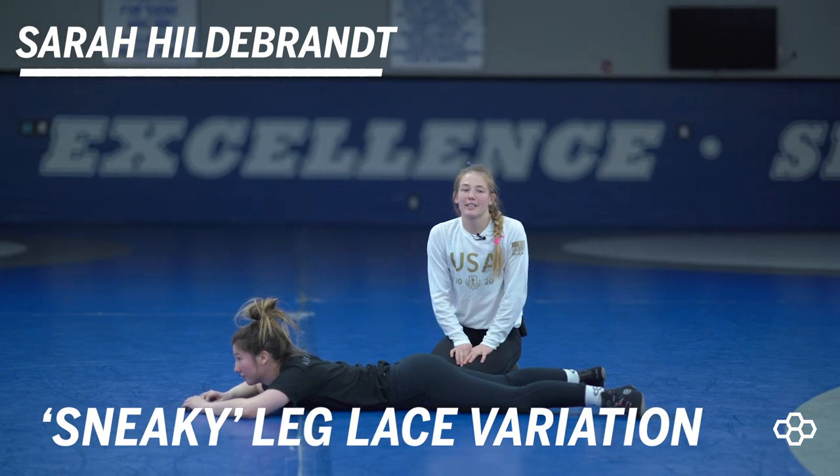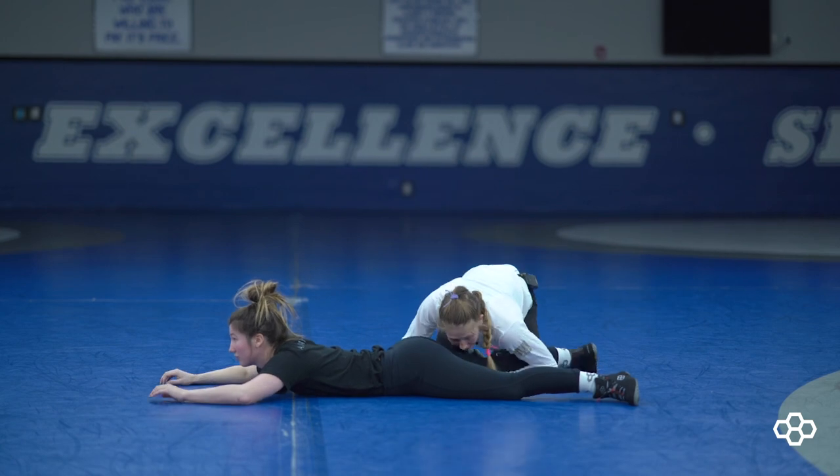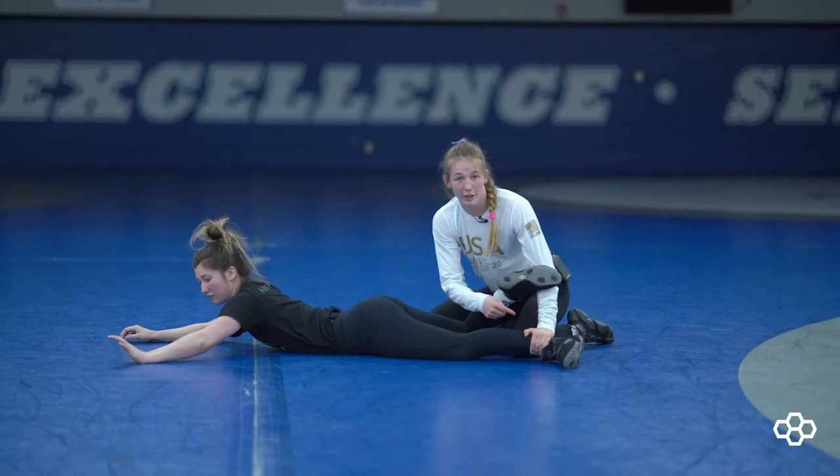Hey, this is Sarah Hildebrandt with Rudus Wrestling, and I'm going to be going over a variation of a legway today. So this is from an outside leg lift. I like to come to this bent knee, and as they pull this bent knee back, my arm is coming right across here.